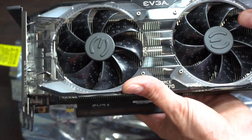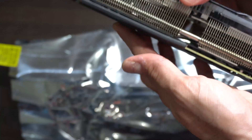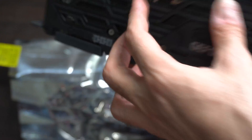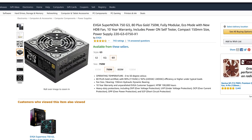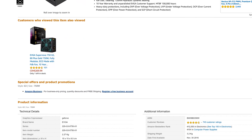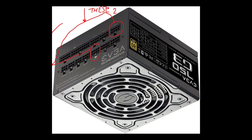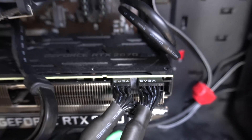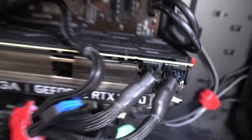If you're curious about the parts in my PC, I'll post the specs in the description below. I have a modular power supply — it's 750 watts by EVGA — and basically what it came down to was I had to plug two separate cables into two separate ports on the power supply, then plug the 6 pin into the 6 pin port on the video card and the 8 pin into the 8 pin on the video card.